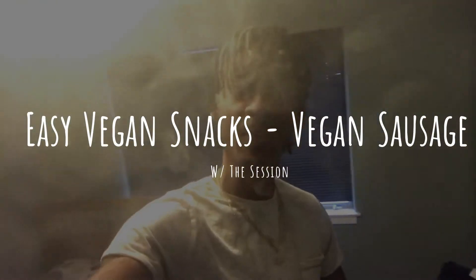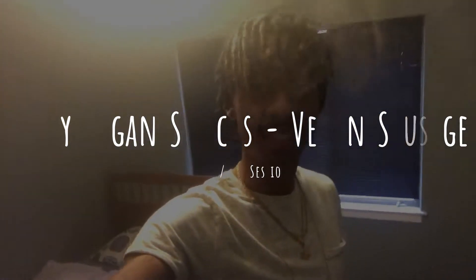Oh, didn't see you there. What's good, YouTube? It's your boy DeSession. Today I'm going to show you guys how to get some protein with these vegan sausages. Stay tuned.